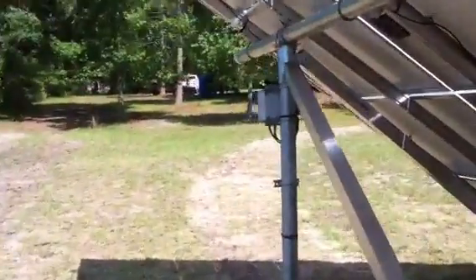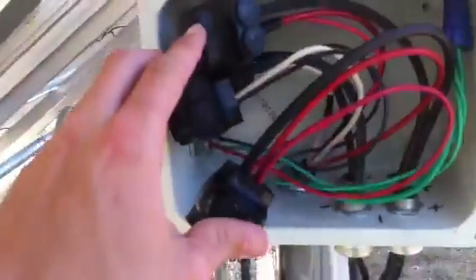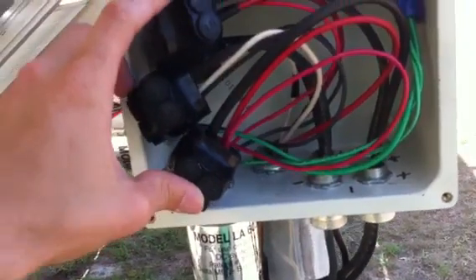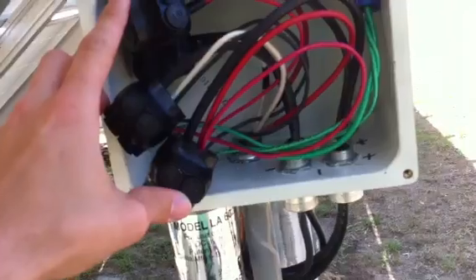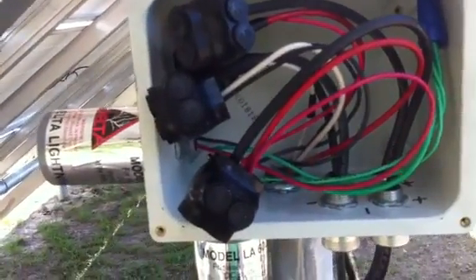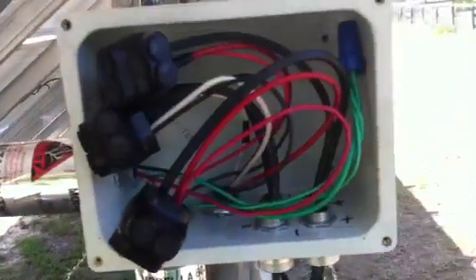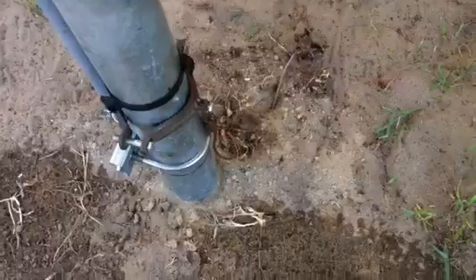There are two strings of 14 modules each, coming into this junction box right here. String 1 and string 2, and then the grounds transfer over to regular THWN wire. We have a lightning arrester on both strings. Since it only has two strings, it doesn't need overcurrent protection at the array. We have our ground rod and our continuous ground going to the conduit.